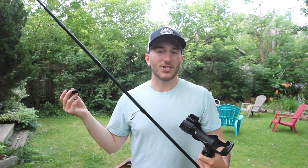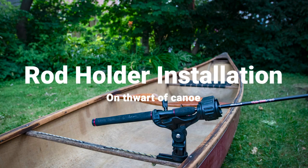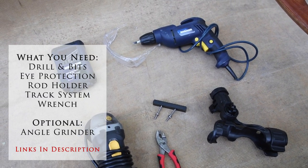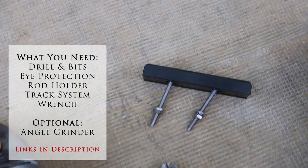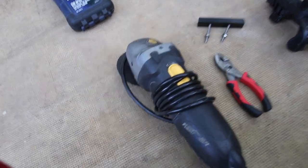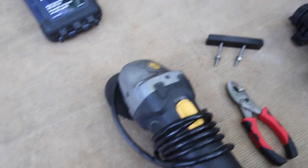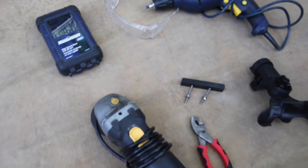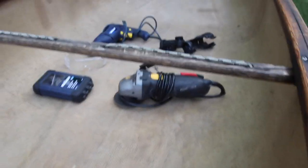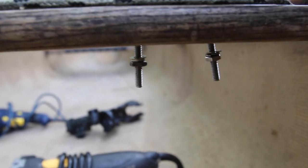Today I'll take you guys through the steps of attaching a rod holder to the thwart of a canoe. I'm going to be drilling a few holes so that these bolts will be able to fit through the thwart. I've got this little hacksaw here to saw off whatever bits I don't need, because if the bolts stick too far under they're gonna catch on bags and stuff, so I basically want to snug those right up tight to the wood.